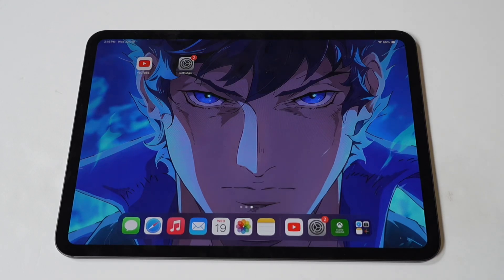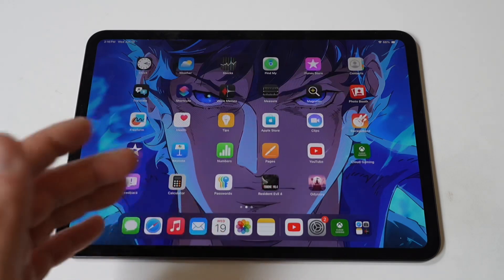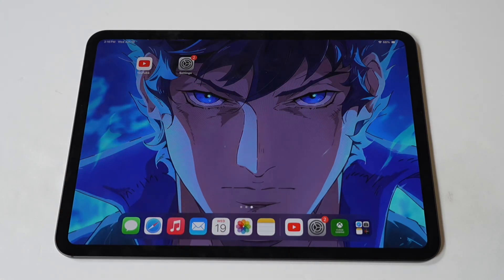Experiencing charging issues with your iPad Pro M4 can be frustrating, especially when you rely on it for work, entertainment, or daily tasks. Several factors can cause these problems, ranging from software glitches to hardware malfunctions. Fortunately, I have methods to fix this issue quickly.